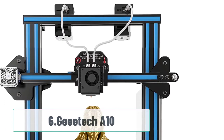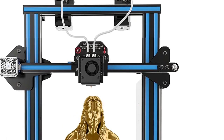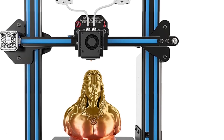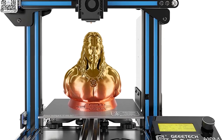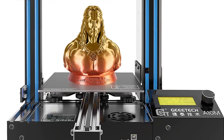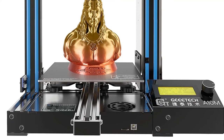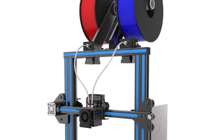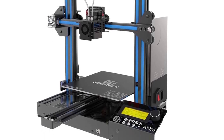At number 6: Gitek A10. The A10 from Gitek is more of a middle-of-the-road type of printer. The price, build volume, and resolution are all in the middle of this list. It also includes a sensor for when your filament runs out and will allow you to print remotely. Building it is pretty easy, and there are a lot of resources online to help guide you through the process. This is a good pick if you aren't crazy about either extreme, and you're looking for a DIY 3D printing kit that has a little bit of everything.